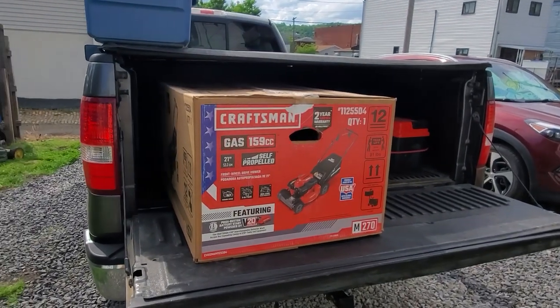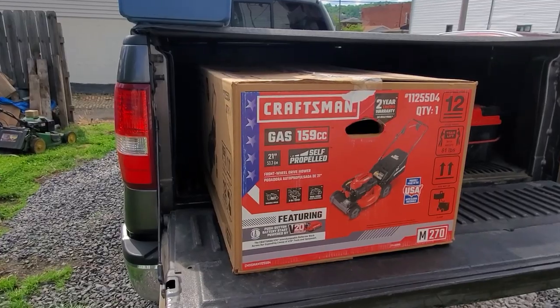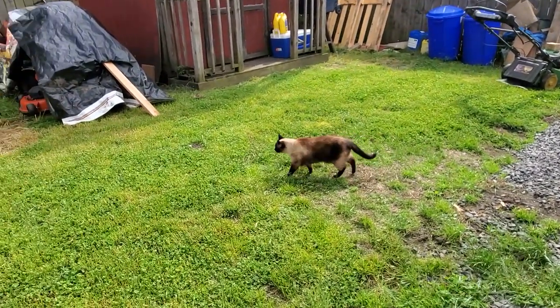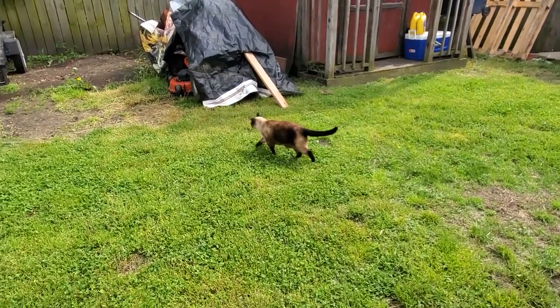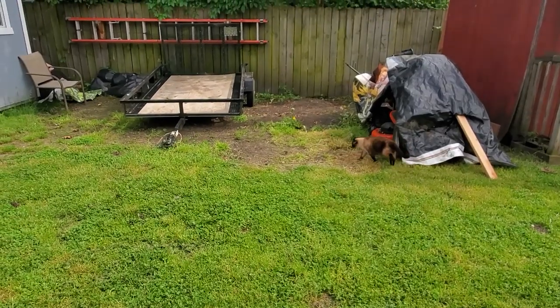Hey y'all, this is Joe from St. Bernard Acres. Gail's going to be coming out here in a bit. There's Charlie — I think he's going to get on his tanning bed. He loves having the trailer sitting over there.